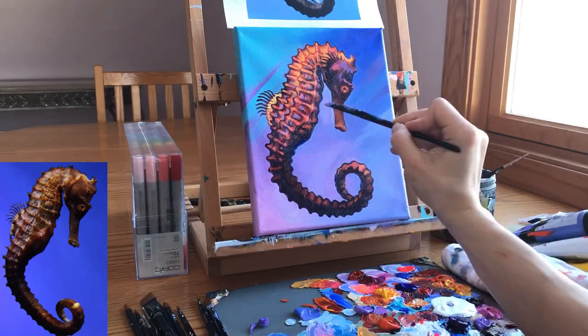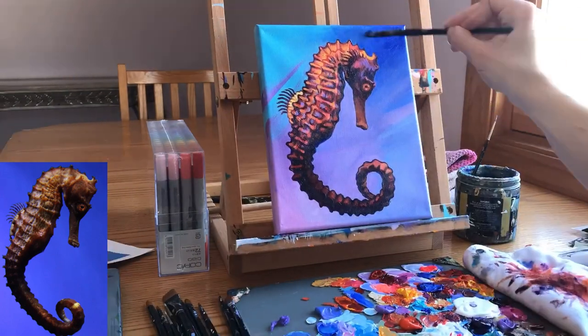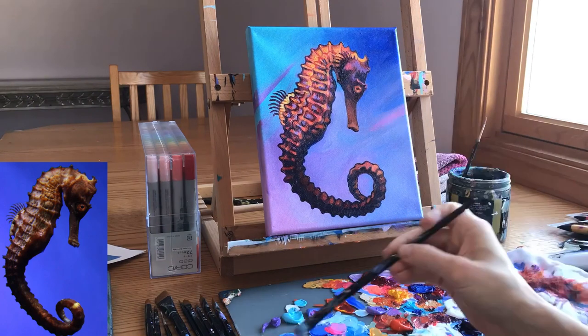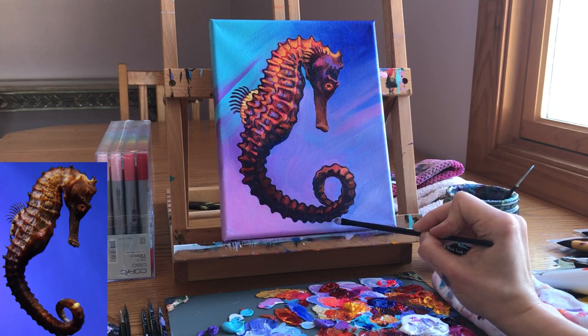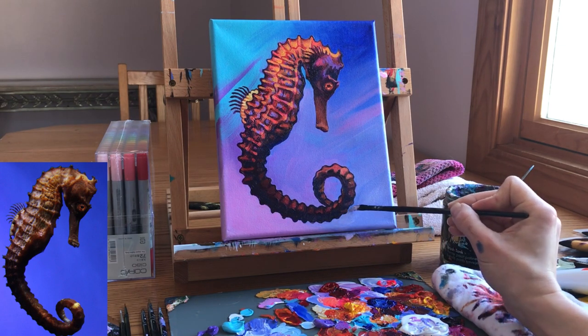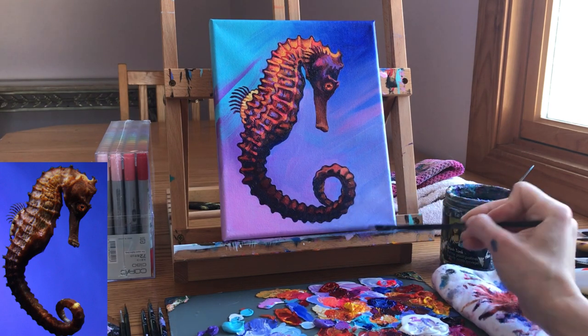Once I finished the seahorse I added about two more layers to my background. Because the tail is so dark, I kept that bottom area more light. I added a good amount of white to my fluorescent pink on the left side and more white to my gray purple on the right side.